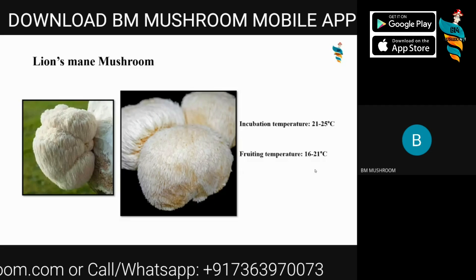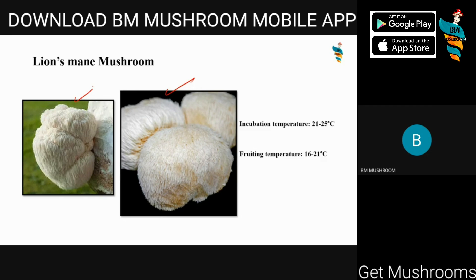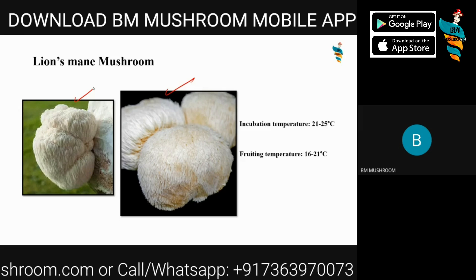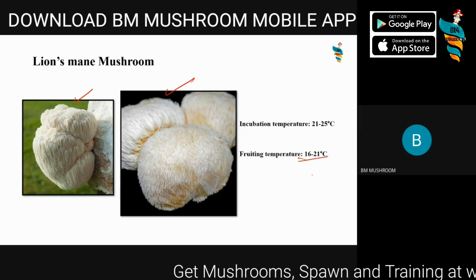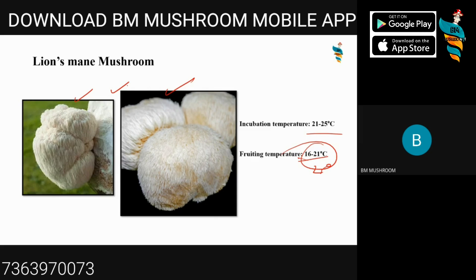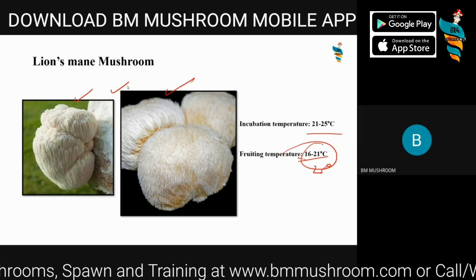Lion's mane mushroom is another highly sought-after medicinal and gourmet mushroom. It is delicious in taste and has notable medicinal properties — it's also known as the brain boosting mushroom or brain mushroom. Its fruiting temperature is 16 to 21 degrees Celsius, though some strains perform better at lower temperatures or up to 25 degrees Celsius. The incubation temperature is 21 to 25 degrees Celsius. It is one of the most profitable mushrooms due to high demand, and it can be sold fresh, dried, or as extracts, tinctures, capsules, and powders.